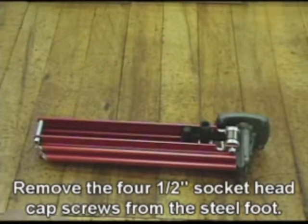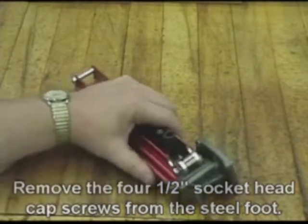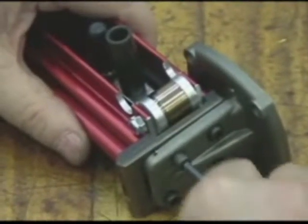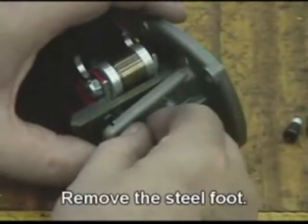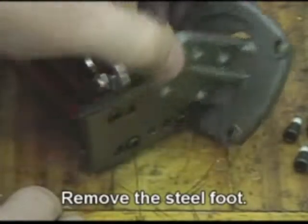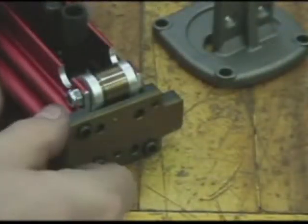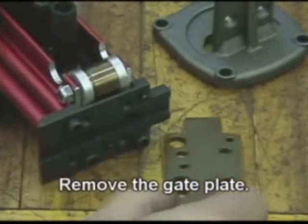Remove the four half-inch socket head cap screws from the steel foot. Remove the steel foot. Remove the gate plate.